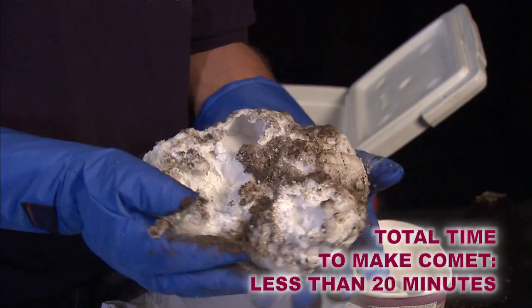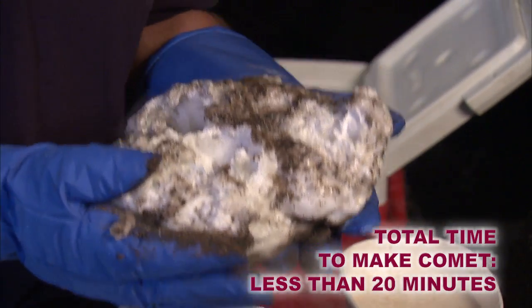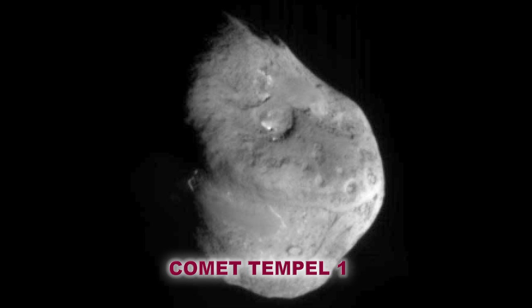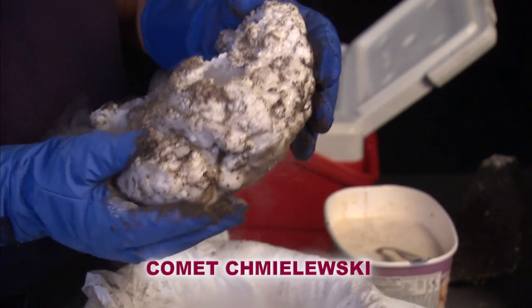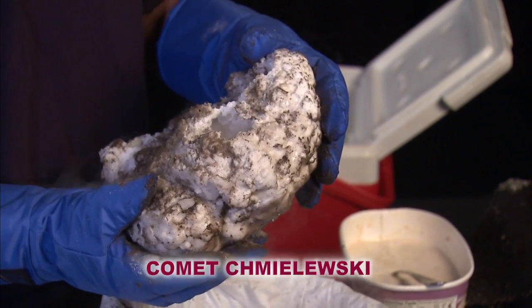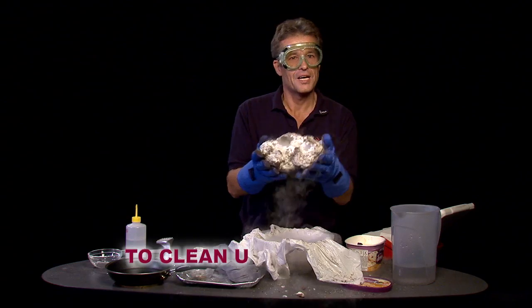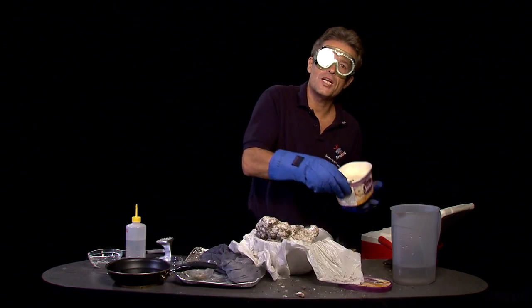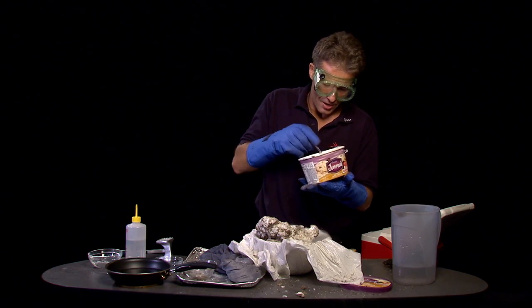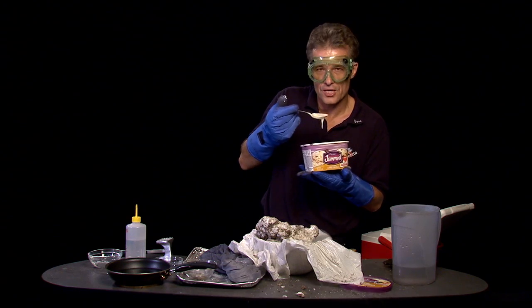No matter what you got, it's still an accurate model of a comet because comets come in all shapes and sizes. Some of them are darker, some lighter, producing more gas, shooting out jets from different locations. So what you got is a very good model of a comet. I hope you enjoyed making it and I hope you had the right ingredients — one of them is delicious ice cream.